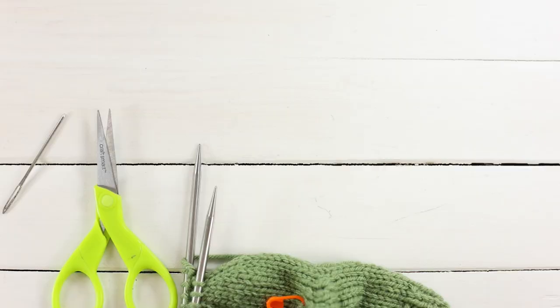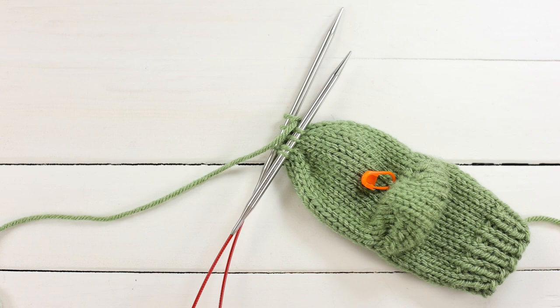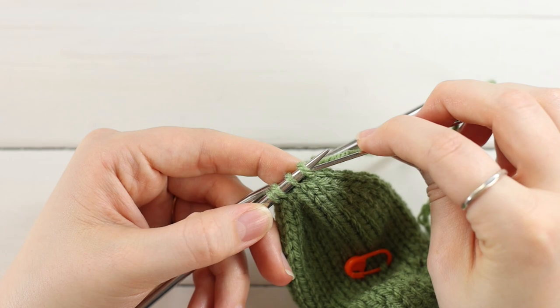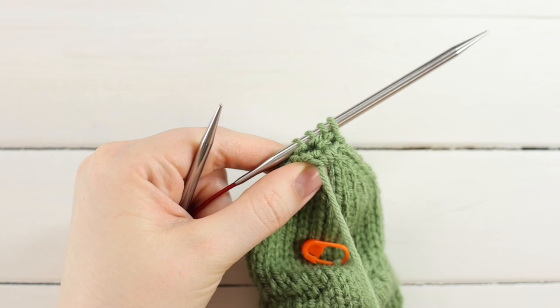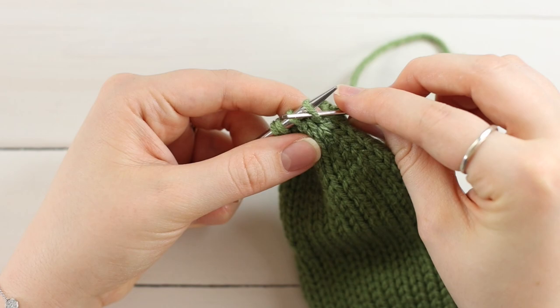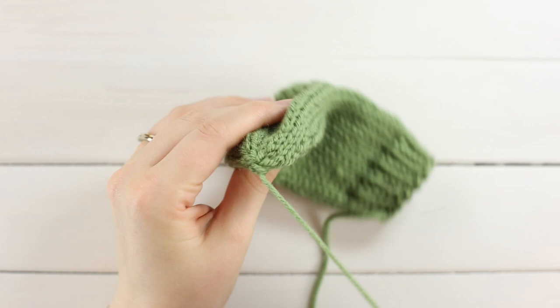Once you finish the toe decreases with just eight stitches left — four on each needle — cut a tail about eight inches long and thread it through a yarn needle. Starting with needle A stitches, thread them onto the yarn needle going from right to left as if to purl into the front loop. Pick them up and pull the yarn through. Then pull out the other needle and do the same with those stitches, pulling through the front loops from right to left. Pull tight to close up the bottom of the toe.